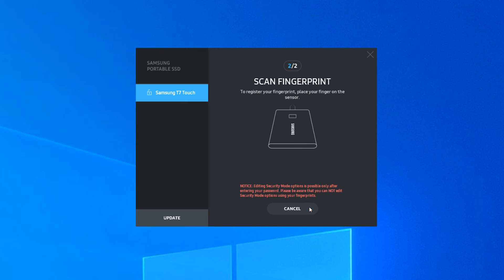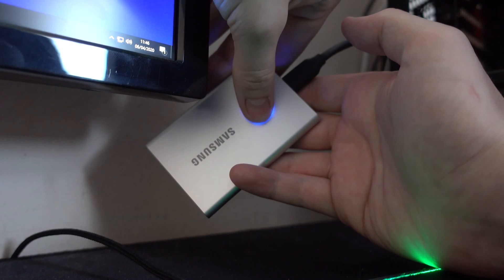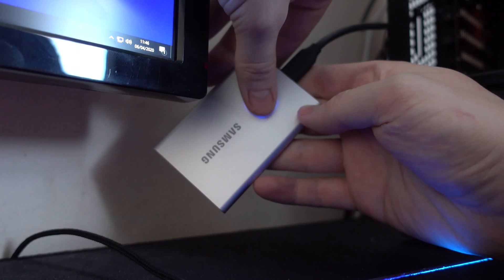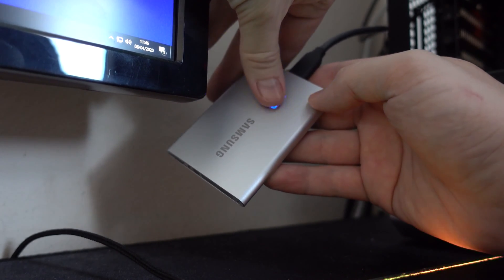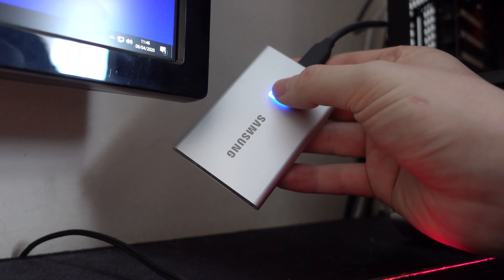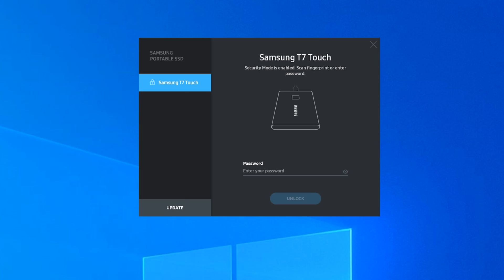Basically, all you do is put in a passcode or passphrase — whatever you want to call it — and then press the add fingerprint option and do the usual fingerprint enrollment process. Once you've got a fingerprint saved, anytime you plug it in in the future you'll need to use one of your saved fingerprints to unlock the drive. I should mention that when using the password to unlock it, you need to have the settings application installed on the device you plug it into, otherwise you won't be able to unlock it if you haven't added the fingerprint option.